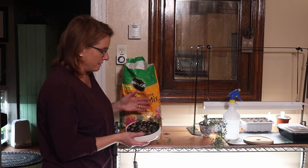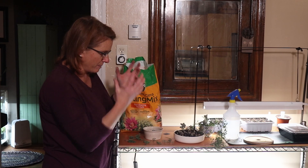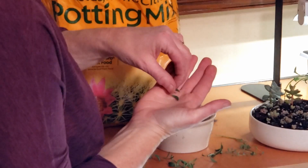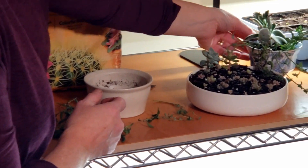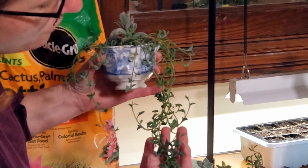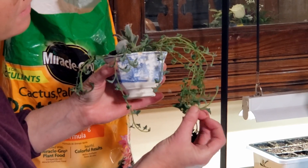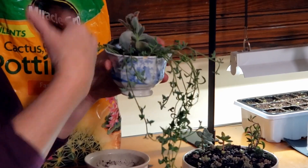A few days ago I took my string of bananas — string of bananas is a draping one, and they're called that because they look like little bananas. There's also a string of dolphins and string of pearls, which look like little round balls. This is my string of dolphins that I took off another plant — they look like little dolphins, and they're rooted in and growing.